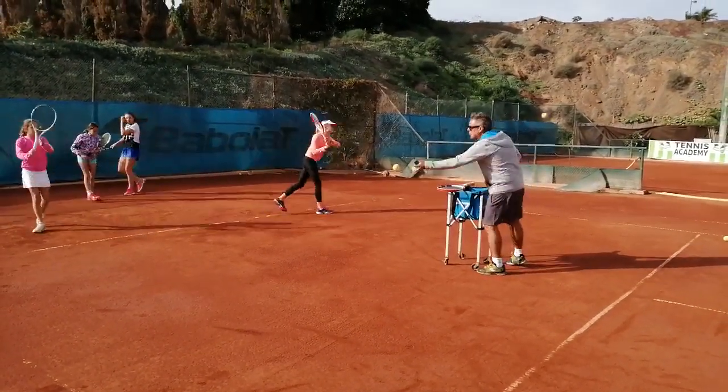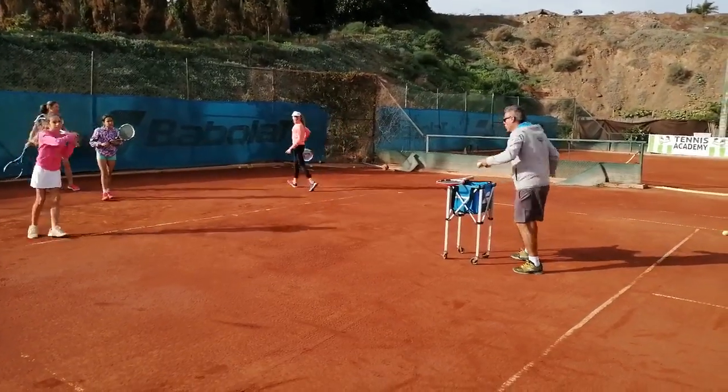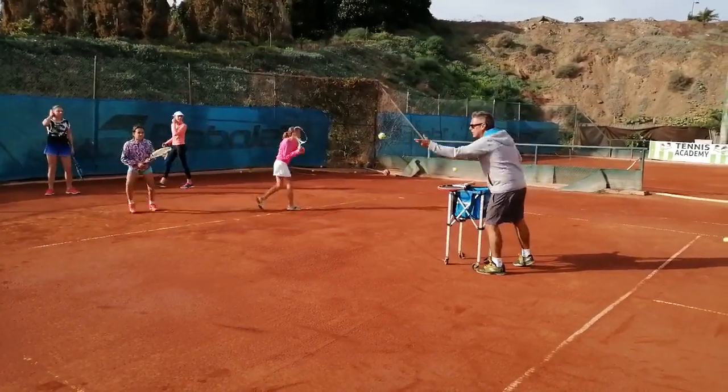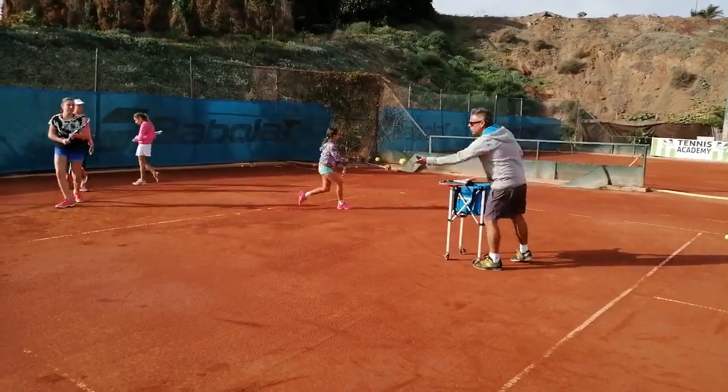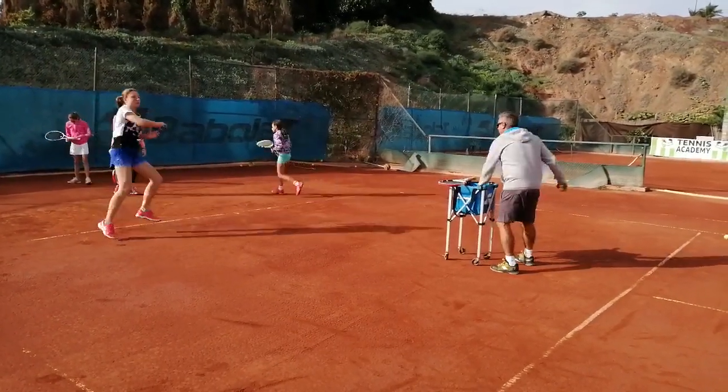A little bit more acceleration at the end of the swing. Good. Come on Julia. Wow, wow to the ball. Good Lola.